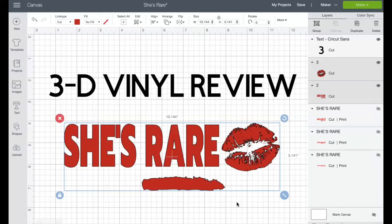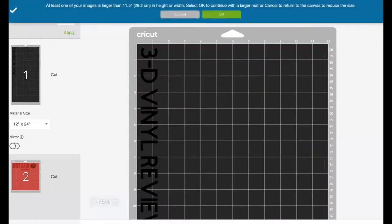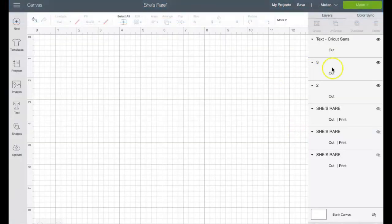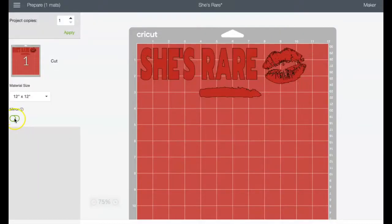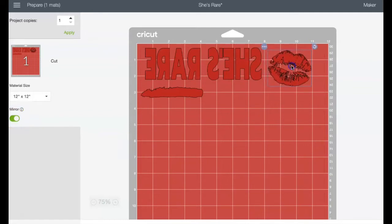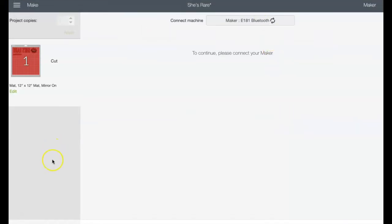Actually, I think I might put it on a white shirt so you can see it a little bit better. I'm going to mirror the image — you're supposed to always mirror the image. I'll bring it down just a little bit, and then I'll go ahead and print it out.